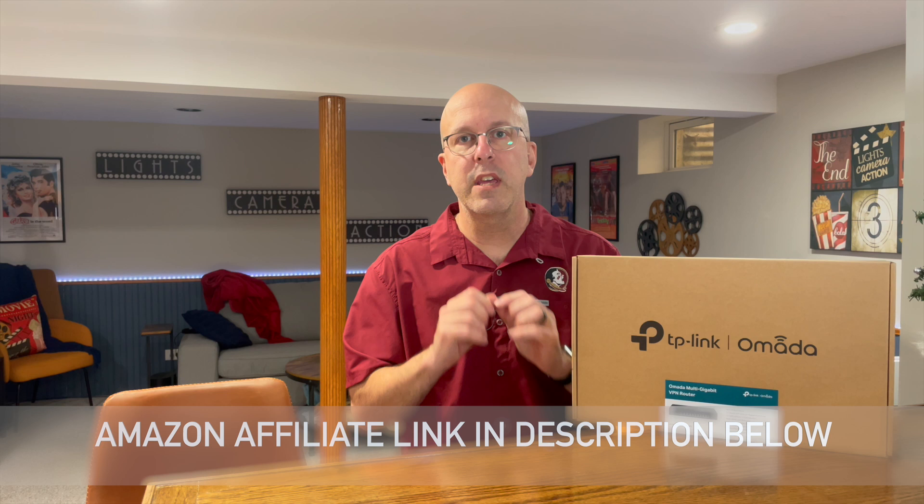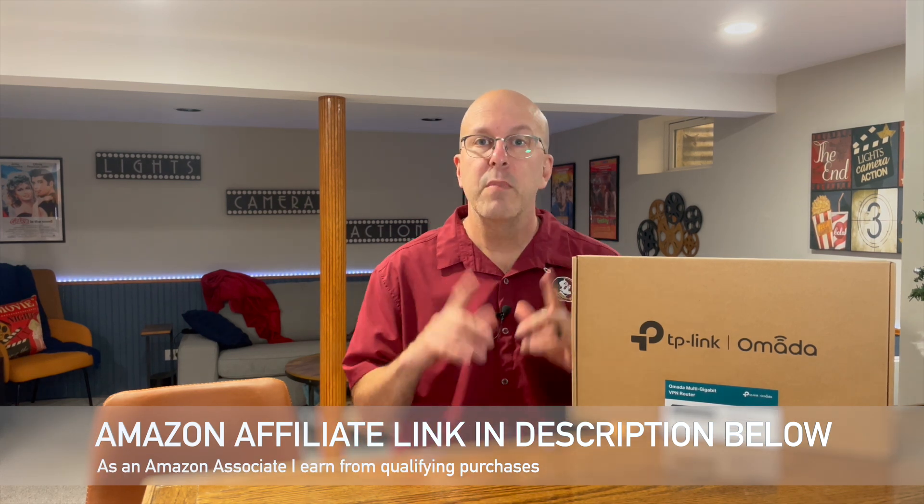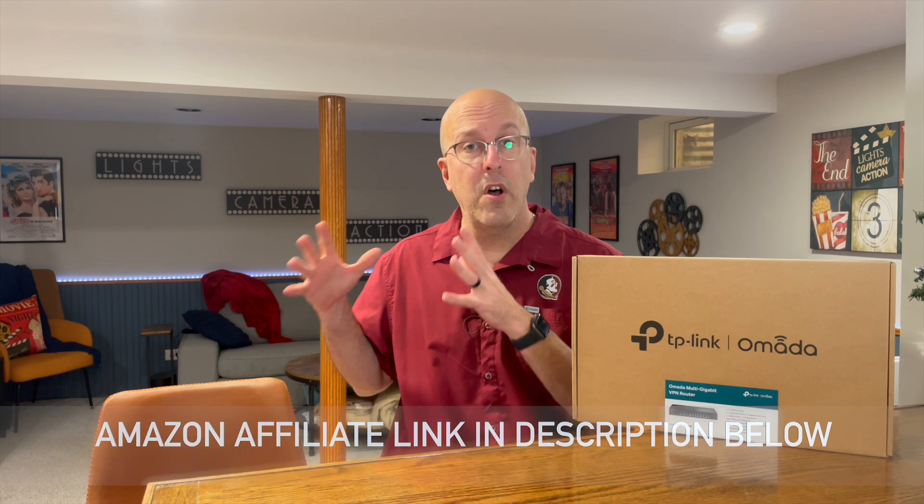Hey everyone, welcome back to The Basement. Today I'm doing an upgrade to my network here in the house through the TP-Link ER7412-M2 VPN router. I know that's a mouthful, but this is a heck of an upgrade from one of those all-in-one routers I've had. This is actually going to go into my server rack and improve my setup. Let's take a closer look.